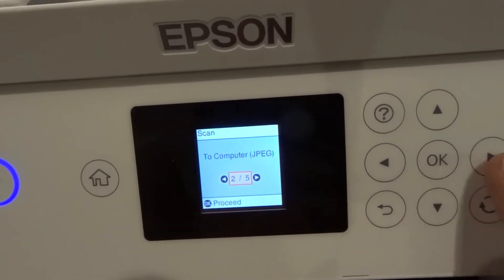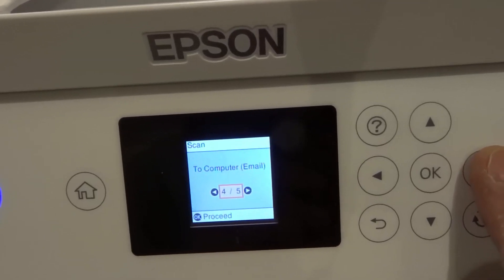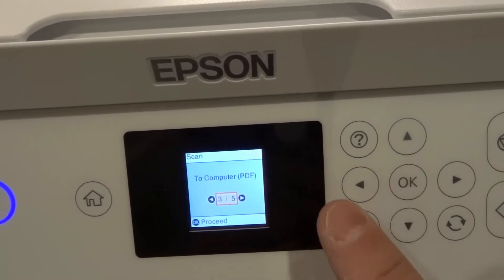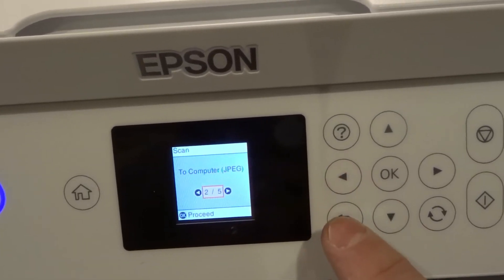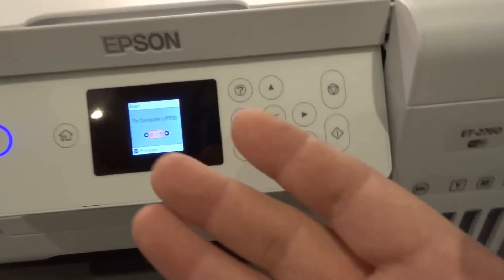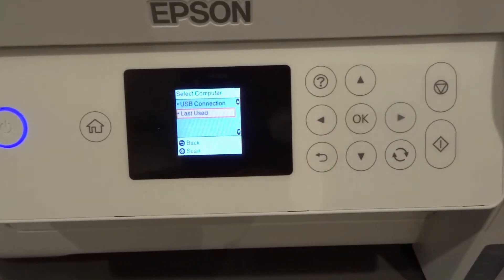You have a few options: to computer as a JPEG, to computer as a PDF, to computer as an email, or to computer as a WSD. I'm going to keep it simple and choose to computer as a JPEG. Choose the option you want, then hit OK.